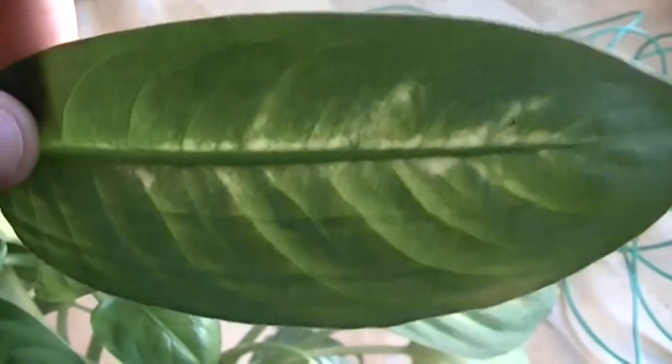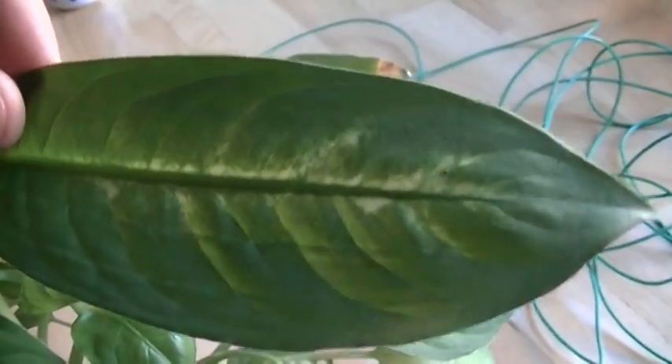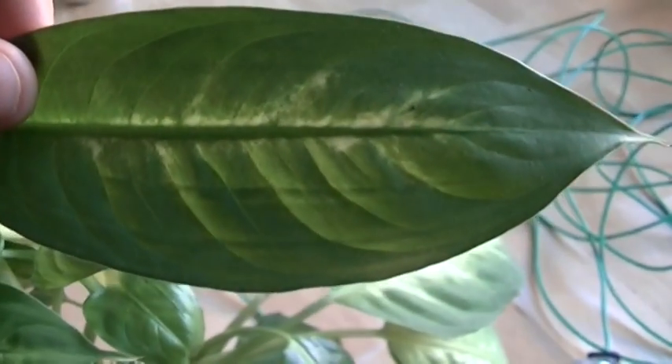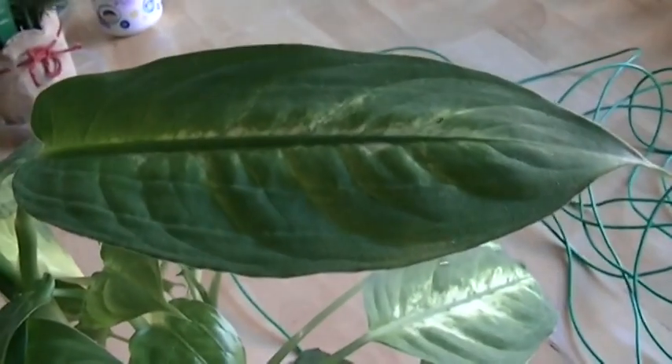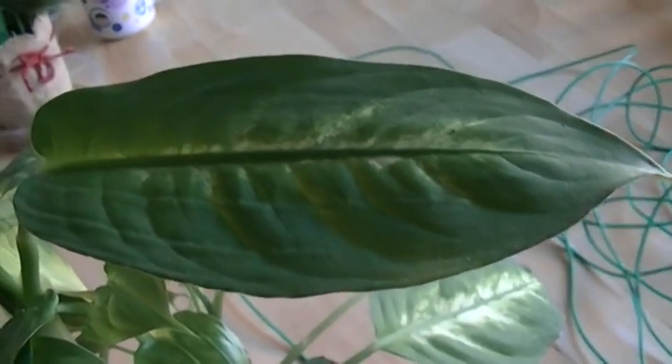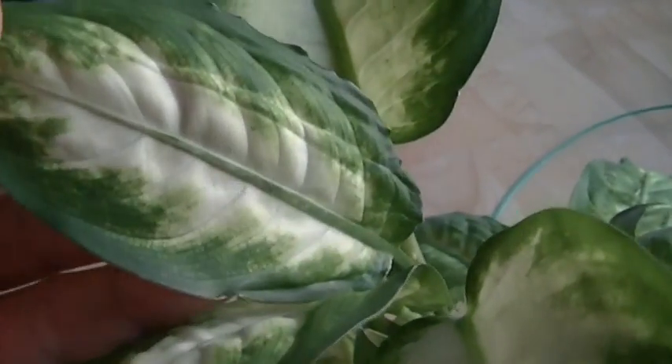For a while it was looking like the leaf growth was going to come up like this. This leaf grew while I had all of my wireless devices in service at the house. After I took those wireless devices out of service, the growth reverted back to this. This is all new growth that has come on the plant since I took my wireless devices out of service. So it looks like the wireless devices were having an effect on the plant growth that was causing the leaves to get very, very dark. They've now reverted back to their normal patterning.